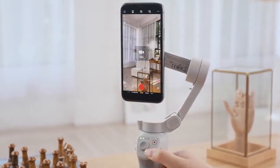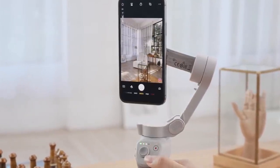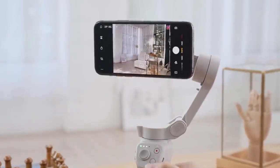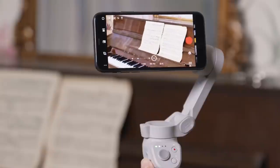Press the M button once to switch between photo and video. Press the M button twice to switch between landscape and portrait mode. Push the zoom slider up or down to control camera zoom.